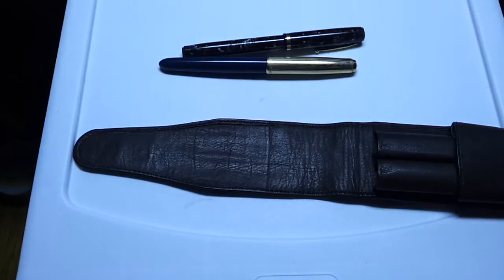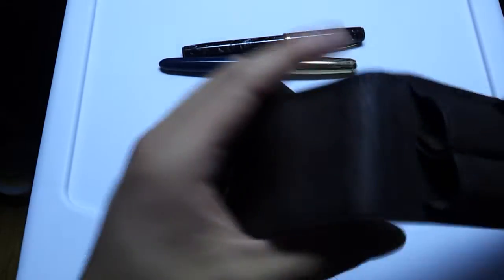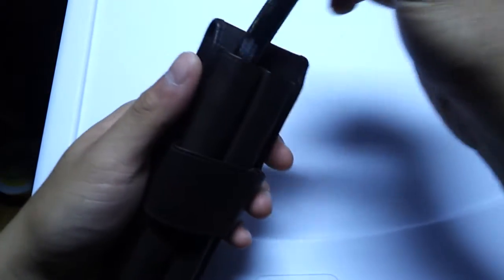For $20, it's a good fit and relatively lightweight. My main goal with the pouches is to protect my pens from scratching.